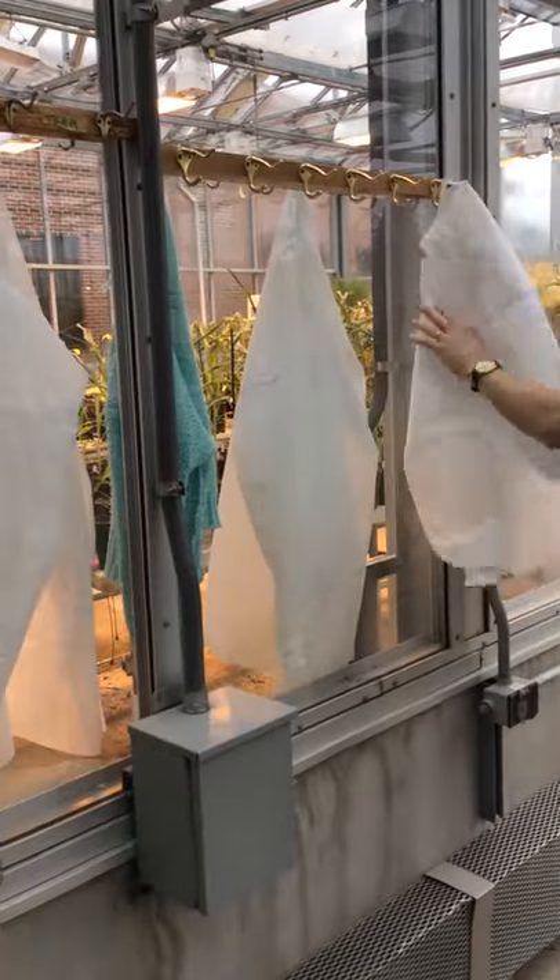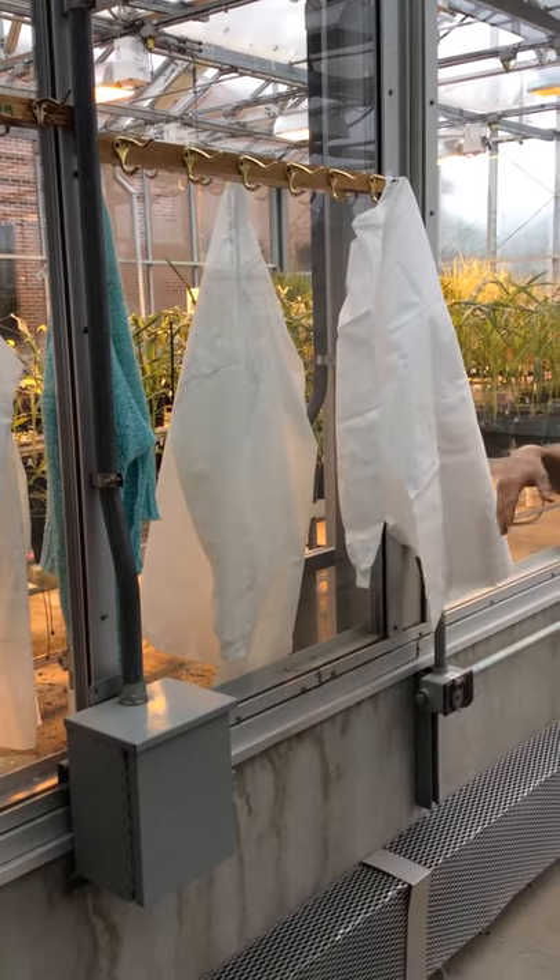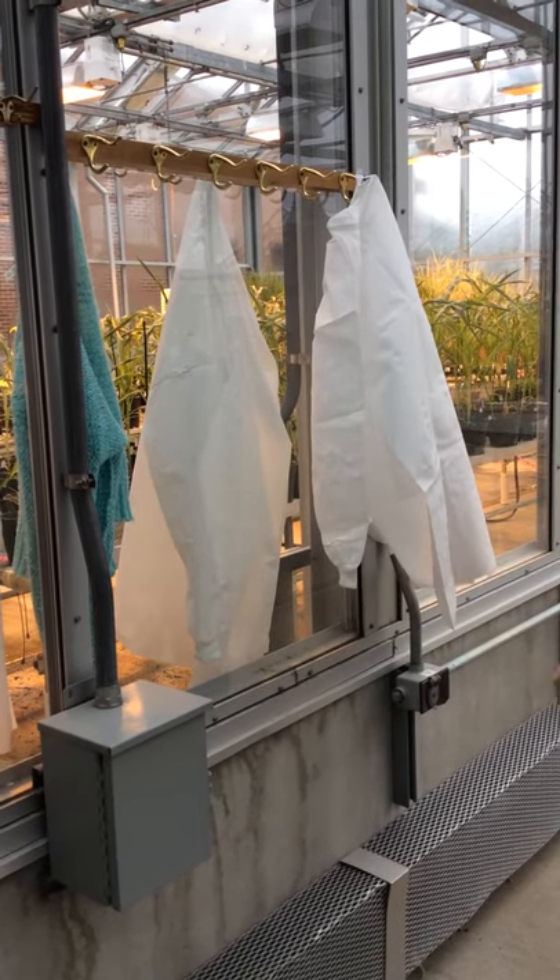So you just hang up your coats and leave it there. It's probably good for a month, but of course if you get it really soiled you can get a new one anytime you need.